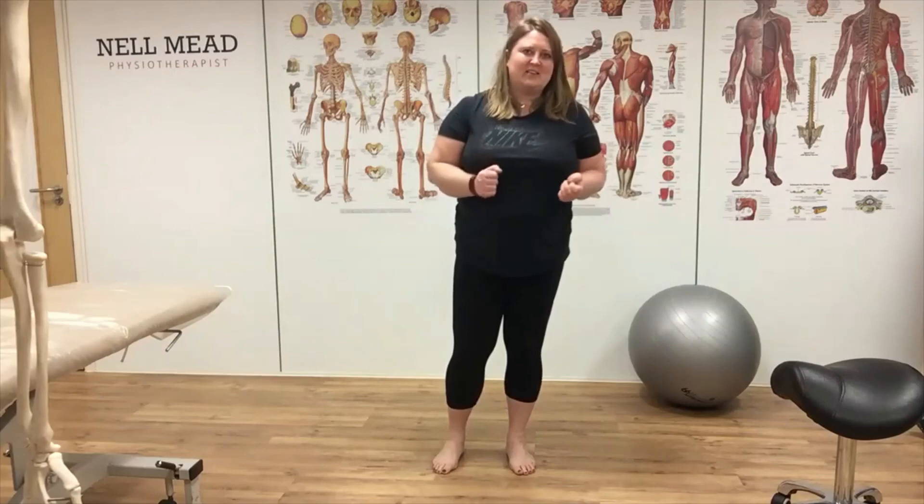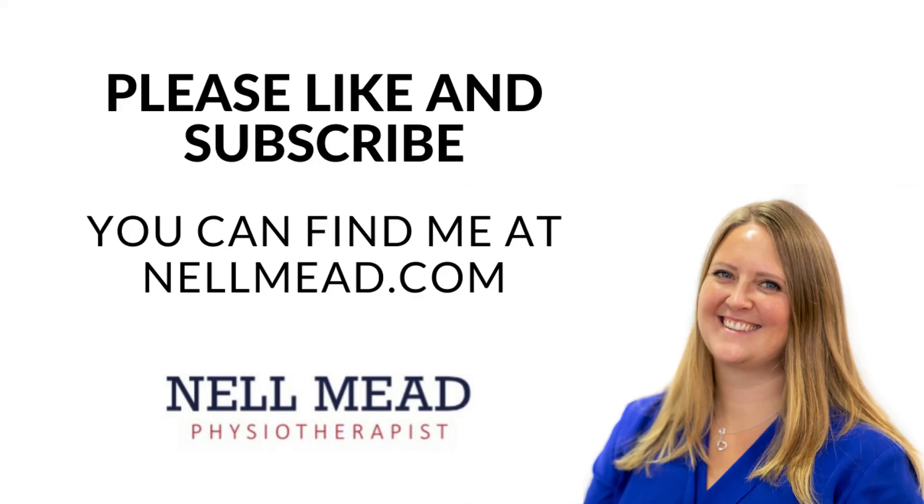If your feet changed how your bending bits work, then your feet is an area that you should consider treating and looking at.